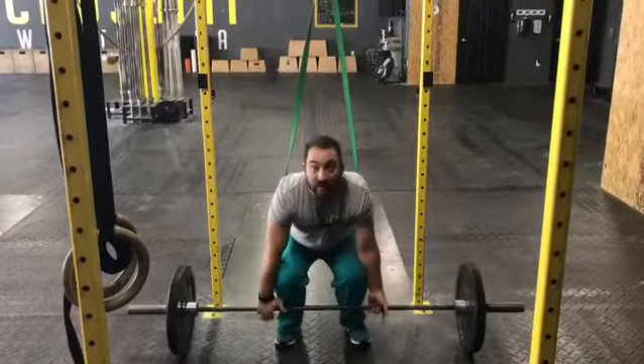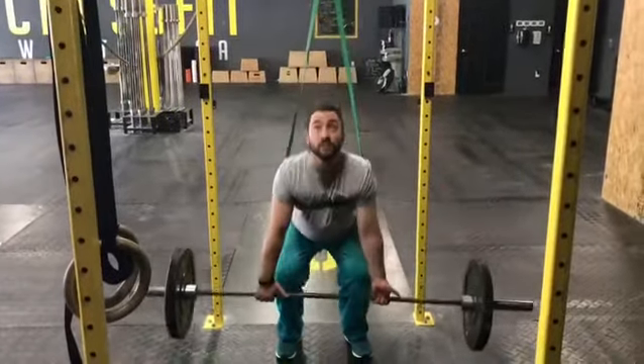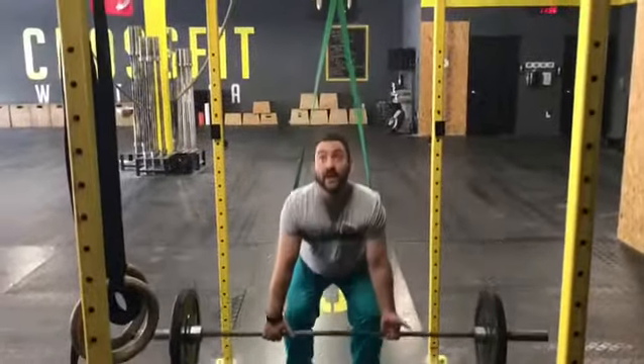As you go down to the ground, keep your deadlift form as nice as you can, lift, and the band will actually help pull you back. It's going to make things a lot easier on the low back.